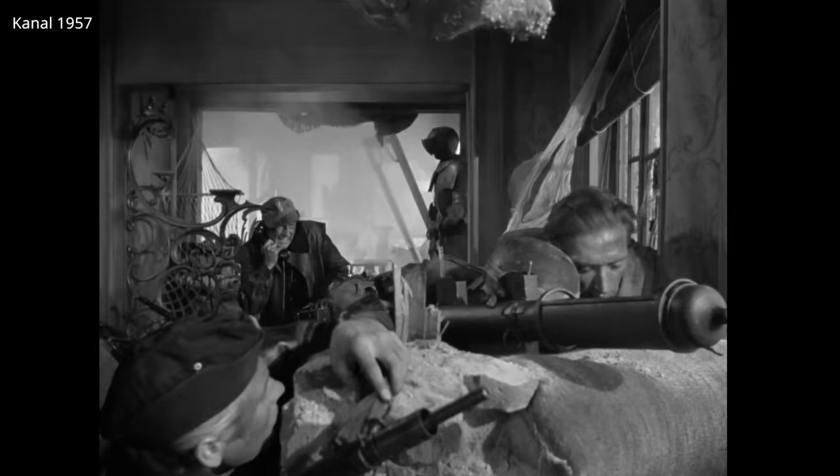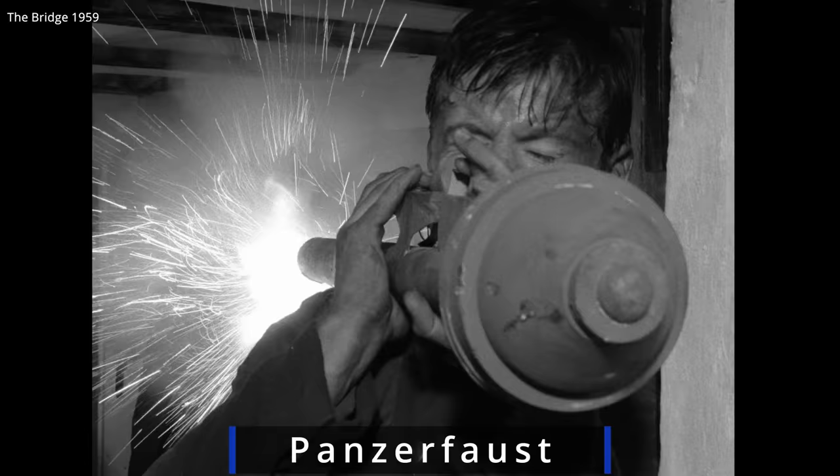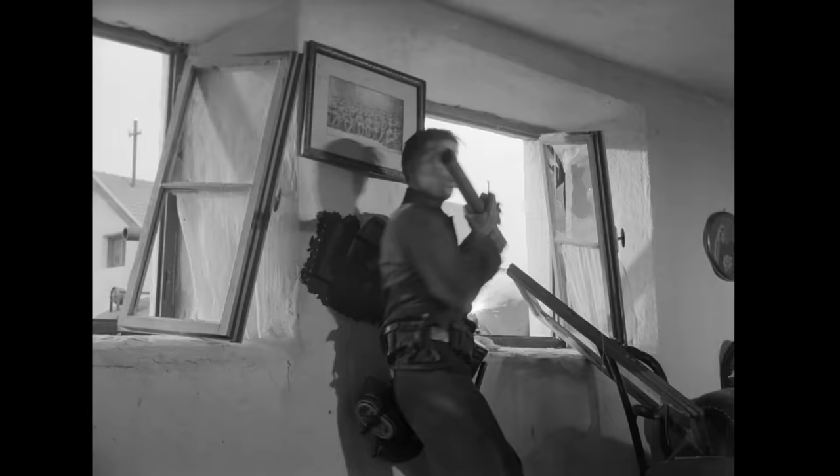The advantages of the PIAT over a rocket launcher: it could be fired in a confined space without the risk of a backblast, such as what you might experience from a Panzerfaust. This also meant it was safer to provide to untrained partisans.